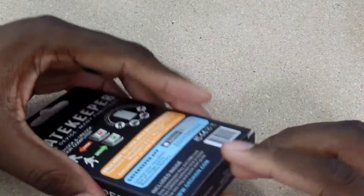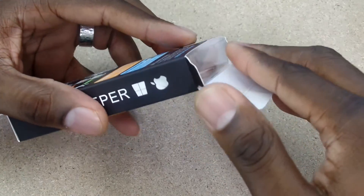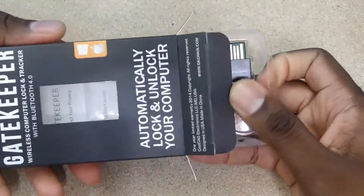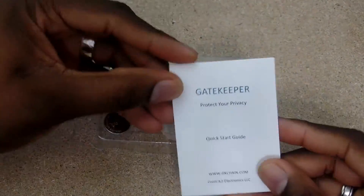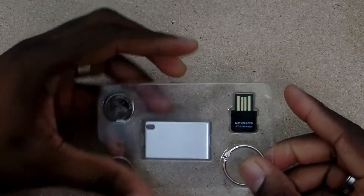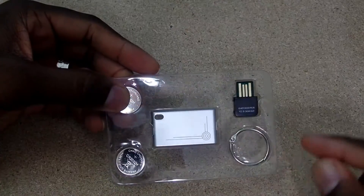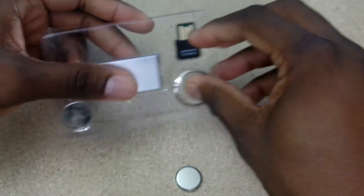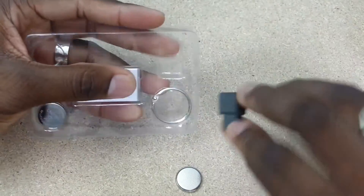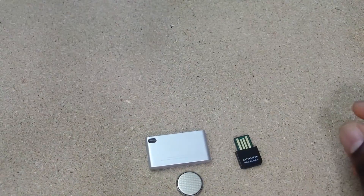I'm going to demo that in this video, but let's get this thing unboxed and show you what's inside. I have a link in the description to the website where you can pick up your Gatekeeper — you can find this on Amazon and directly at the website. Here's what you get: you get the instruction manual, and then the actual Gatekeeper unit. This part plugs directly into your PC, you get some batteries, and you get an actual keychain. Let's get one of these batteries out.